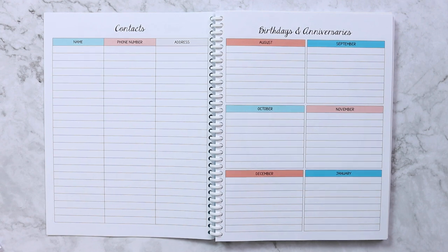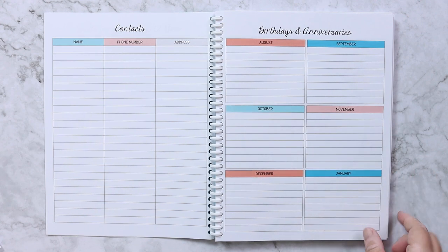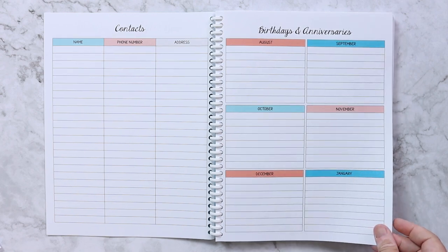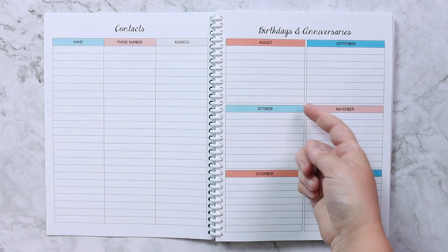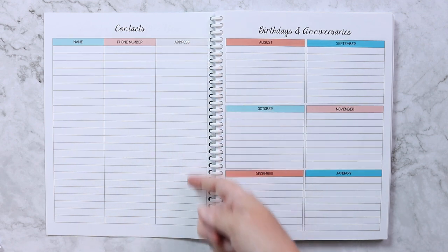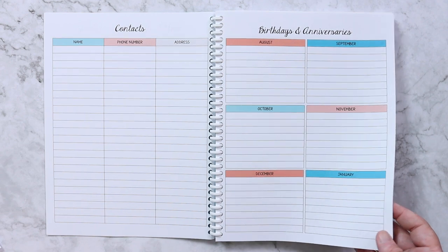On the back of that I have my contacts page — names, phone numbers, and addresses for friends and family, especially for Mail Time Monday when we send cards. That's also why birthdays and anniversaries is the next page, so I can easily look up who has a birthday that month and fill out their card — or Emily can fill it out.